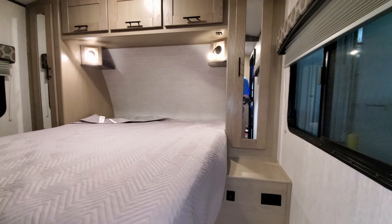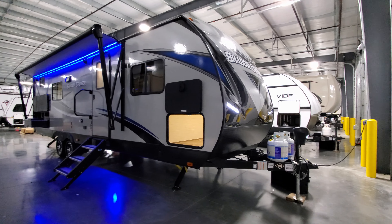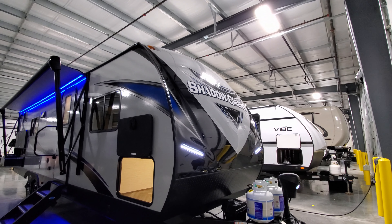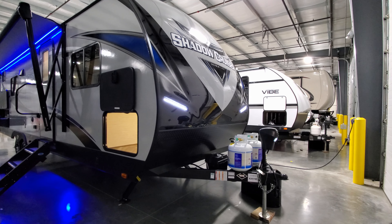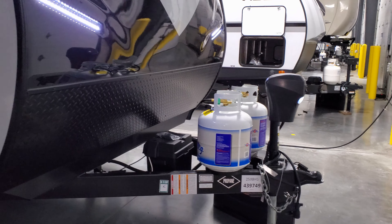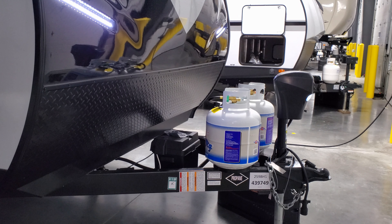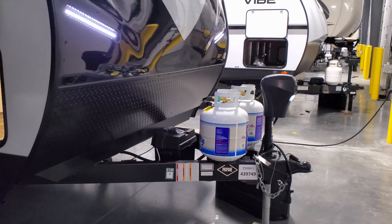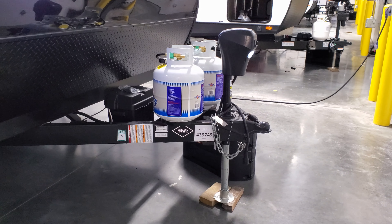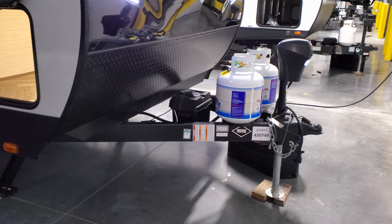Now on the outside of this new Shadow Cruiser 259 BHS — built by Cruiser RV, by the way. On the front section there's a nicer heavy-duty fiberglass three-quarter front cap, lower diamond plate, and little LED light strips built in. You have two 20-pound propane tanks with a hard bottle cover and auto-changeover regulator system. There's a deep-cycle Interstate battery — provided by Couch's RV Nation since they don't come from the manufacturer. Power tongue jack with a built-in LED light, heavy-duty safety chains, a two-and-five-sixteenths hitch ball, and a seven-way Bargman plug for lights and the brake system.